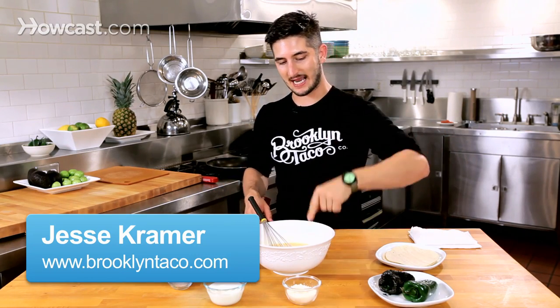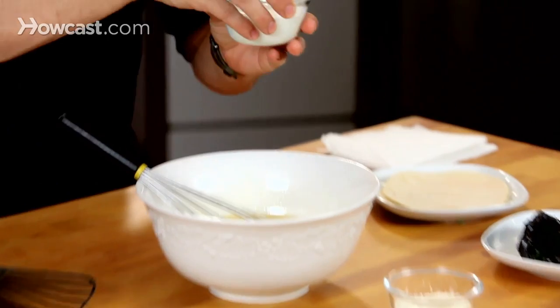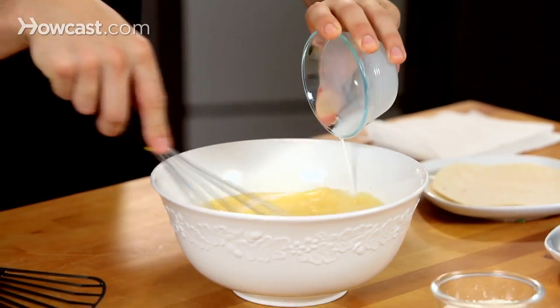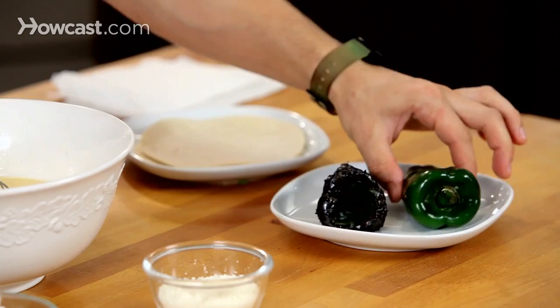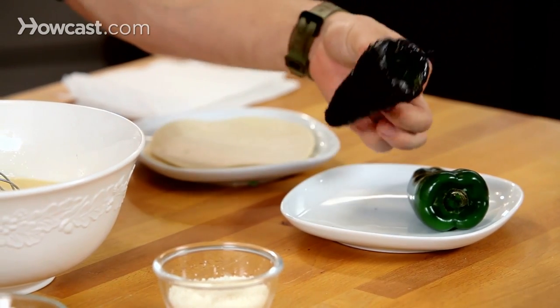So key ingredients: eggs, a little bit of whole milk to make it fluffy and creamy, and poblano peppers. We have one that's raw and one that's roasted.